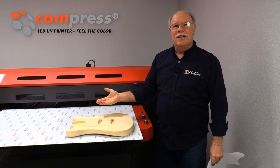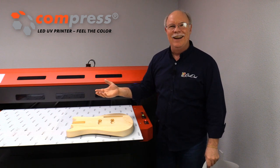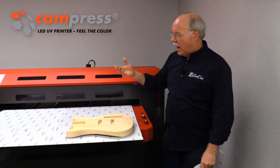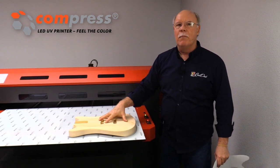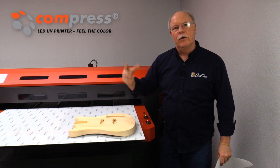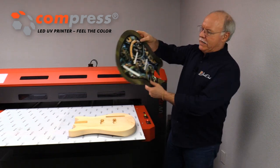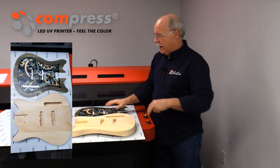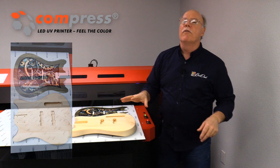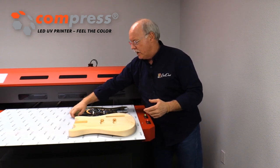So what a better chance than to use your UV printer to print on it, because we always do something with purpose here at Koldesi when we use a Compress. We're printing on the 1200 here just to give you an idea that you can print multiples — you'd never be able to replicate that with a small machine. You can do one of these on our 600S, and I can lay them in here like this — I can do four of these up at a time.